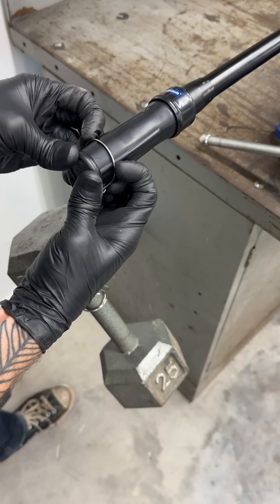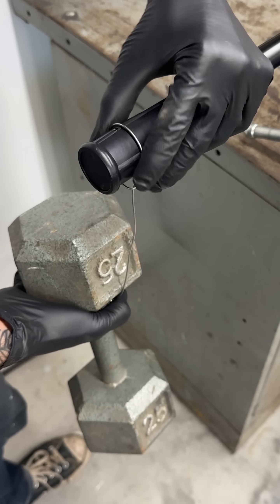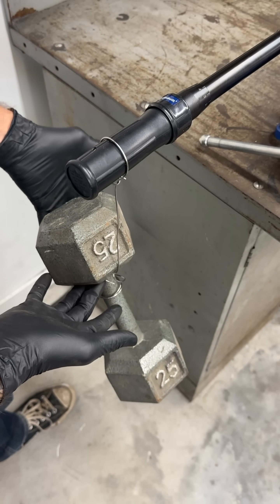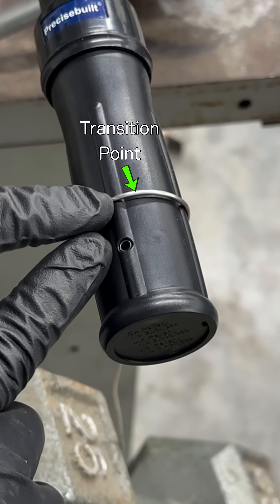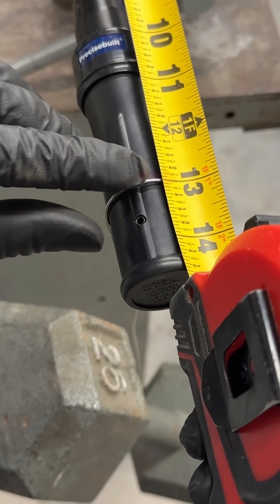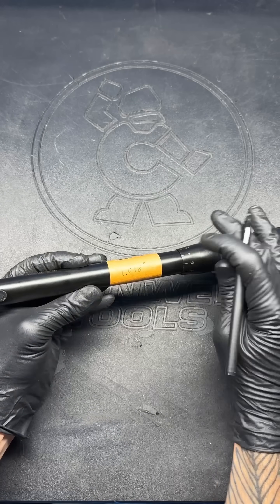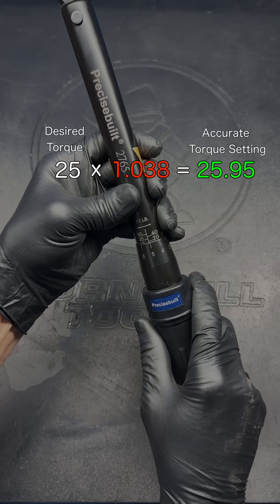If you have a non-adjustable wrench like this one, you can still calibrate it by sliding the weight towards the end of the handle if it didn't click, or if the click was too early, slide the weight towards the square drive until the click happens right when you let go of the weight. Where the weight ends up on the handle is called the transition point. You can measure the distance from the square drive to the transition point and divide your original length by this new length. This puts a number on the inaccuracy of the wrench, and anytime you use it, just multiply the desired torque setting by this number to get the accurate setting for your wrench.